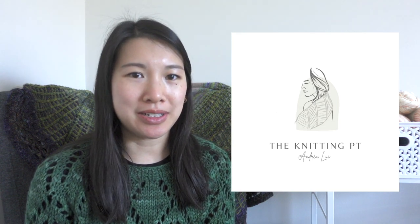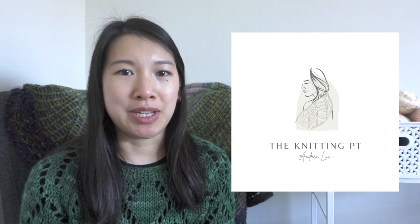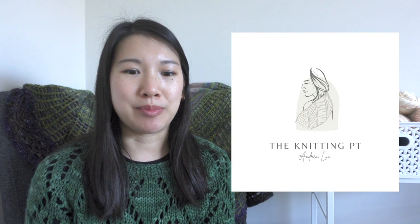Hi everyone, welcome back. My name is Andrea. I am the NNPT here on YouTube and on Instagram. I give maker self-care tips and ergonomic tricks — basically, I put exercises, stretches, and posture-related information out in reel form on Instagram for everyone to learn, so that everyone can make without pain.